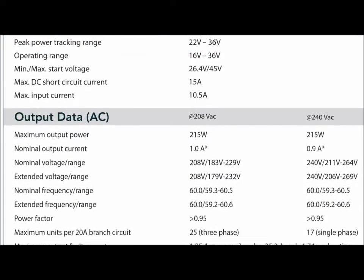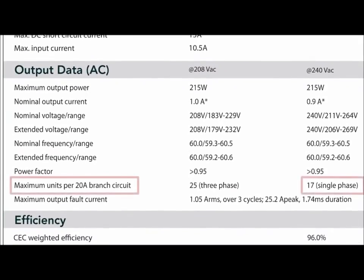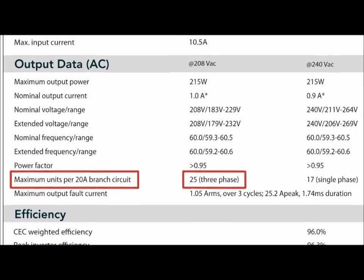The M215 uses an external 12-gauge AC trunk cable and a 20-amp breaker, so you can fit up to 17 inverters per branch circuit on a 240-volt single-phase electrical system, and up to 25 inverters per branch circuit for 208-volt three-phase electrical systems.